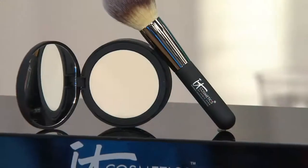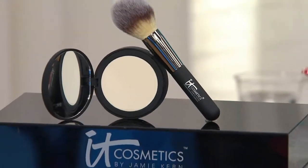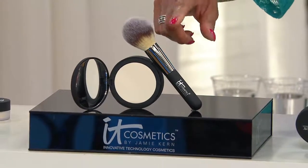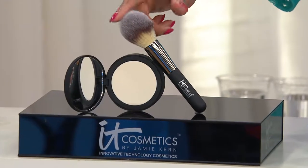Wouldn't it be great if they could do Bye Bye Pores in a solid? Well guess what — you are the first to see it. It is brand new today. It's the Bye Bye Pores Pressed Silk Airbrush Powder and it comes with this beautiful luxe ball brush.